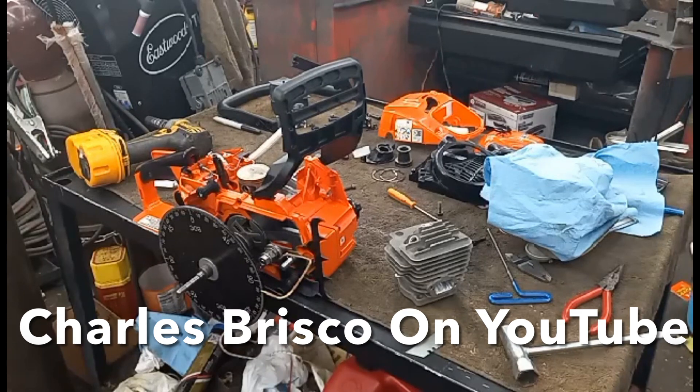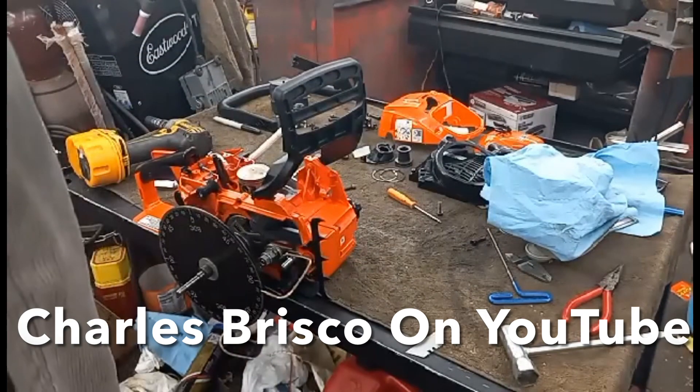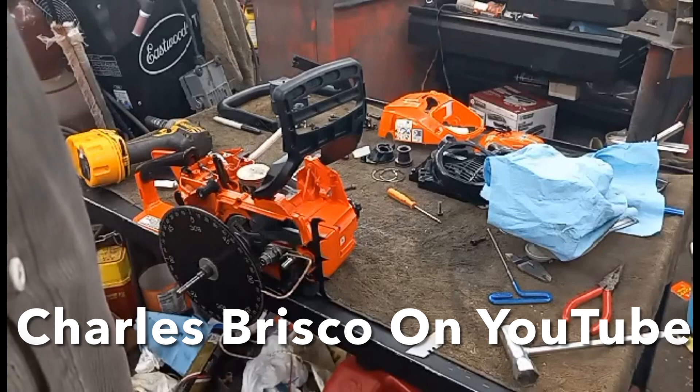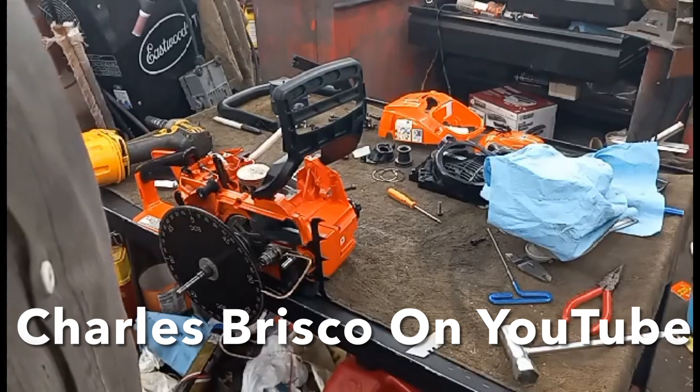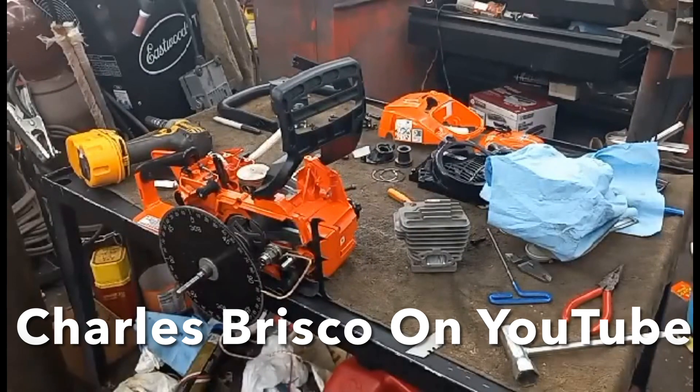I'll probably do a dual exhaust on this one, probably something like my other one's got. I'll be kind of curious to see how hard this just pulls over — I did have to raise the exhaust a bunch after cutting that down. I'll be curious to see what it runs like too, but there it is.